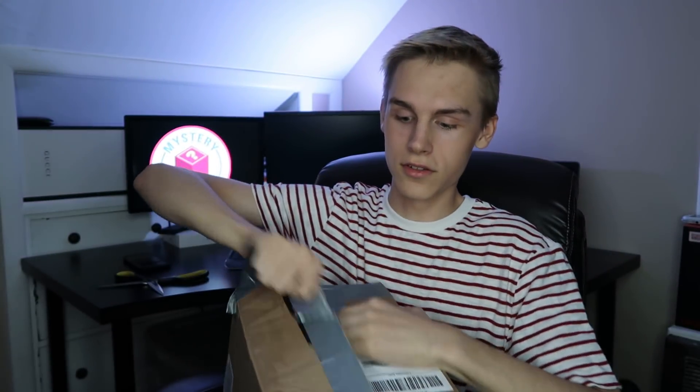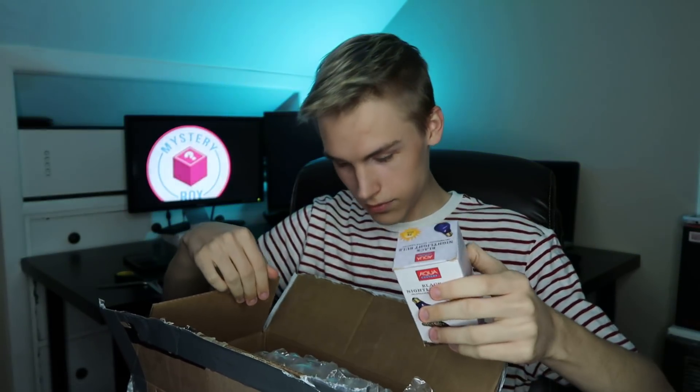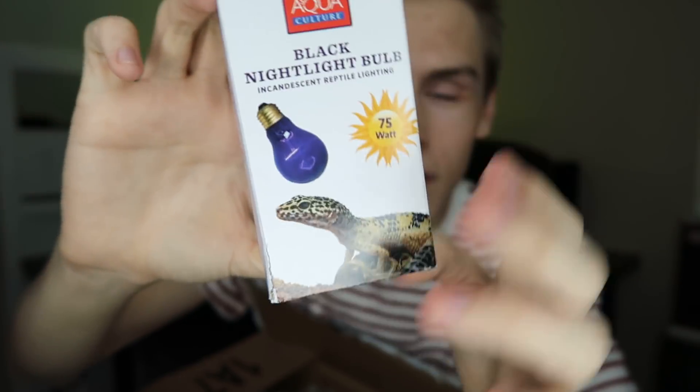I see bubble wrap — we have a black nightlight bulb. It's 75 watt. It's not bad for nighttime; I could probably use this on my chameleon, or even my reticulated python. I think my reticulated python Mocha would actually really like that one.